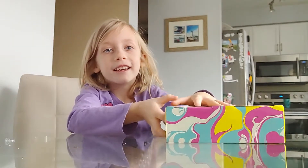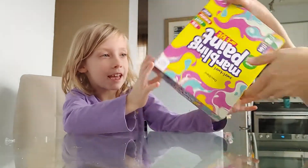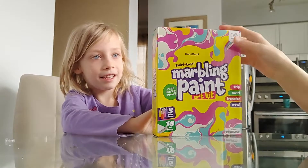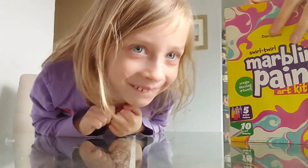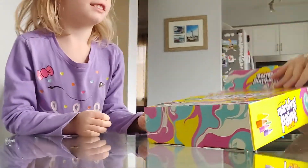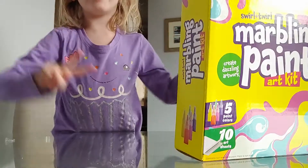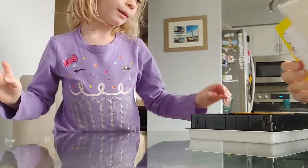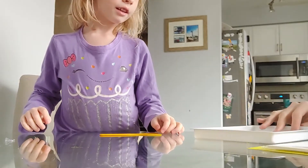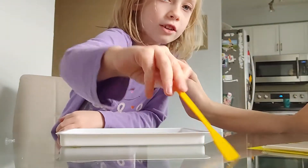Hi guys, today we are gonna be doing a marble set, marble painting! It's gonna be so fun. My mommy made one like this but it's done — it's blue and purple, her two favorite colors — yes, before COVID when we were allowed to go out in public. So it comes with a little tray and a little brush.